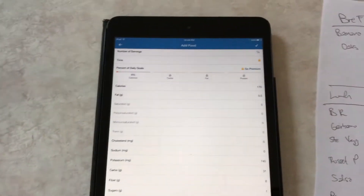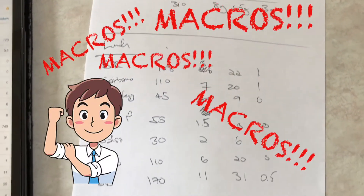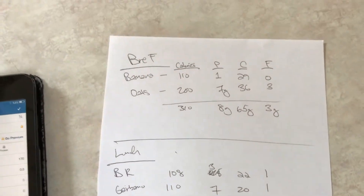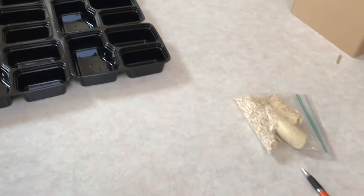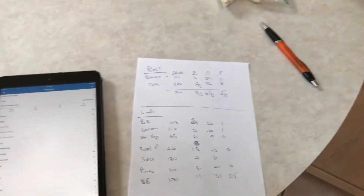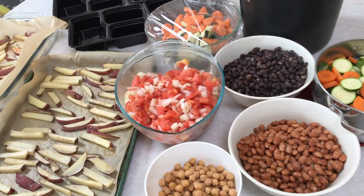Over here I've broken down through MyFitnessPal the macros — the nutrition — of each of the items that we're going to be putting onto our plates. I'll be doing a couple of different variations so that you can get an idea of the nutrition for your meals.